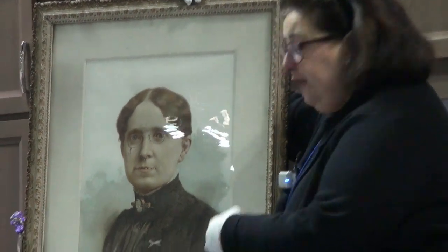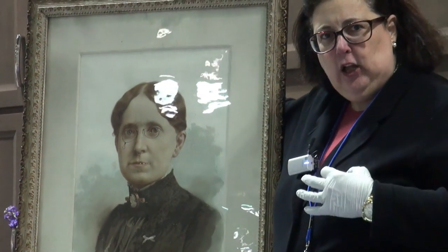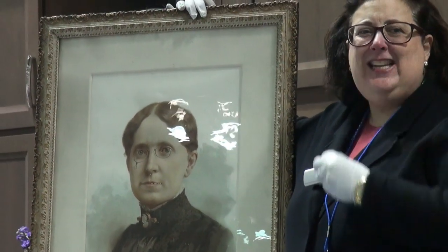This particular piece is a photograph that has then actually been enhanced or hand colored. It's an early photograph called the photogravure, which has been hand tinted.